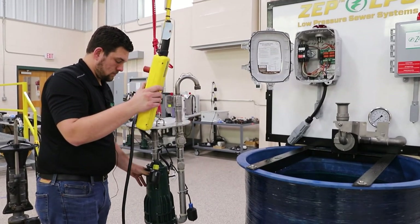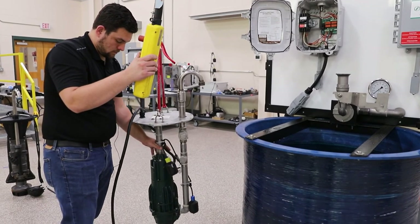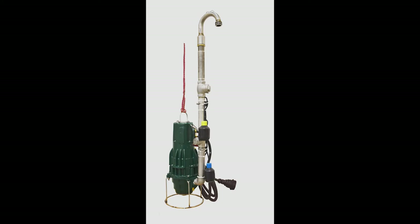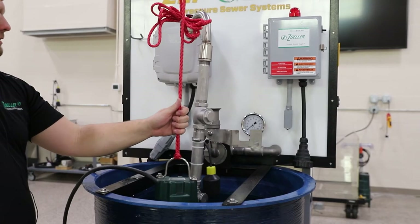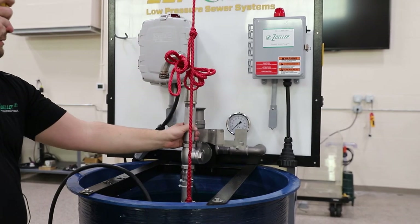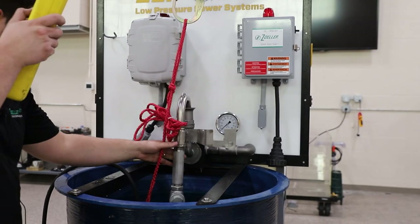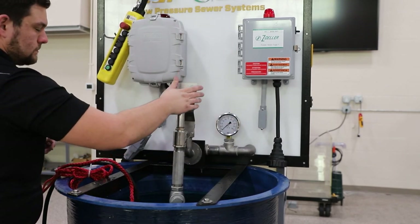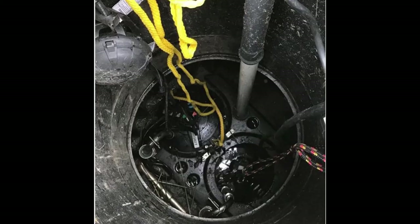In addition to the cover mounted system, we offer a free standing unit that functions the same way as the cover mounted system. One of the benefits with the free standing unit is the lower price point since you no longer have a cover on the system. The other benefit is that if you are needing to do a maintenance check on your system, the free standing unit does not need to be removed. Since there is no longer a cover blocking your view between the wet well and dry well, you can visually check or spray down your system with a water hose without the hassle of removing your pump.